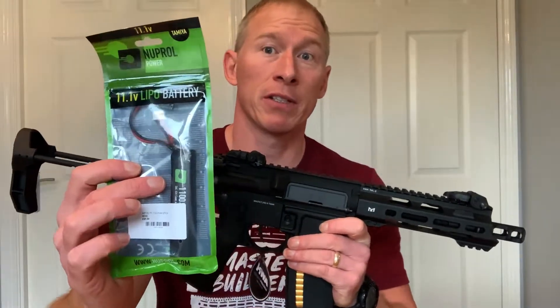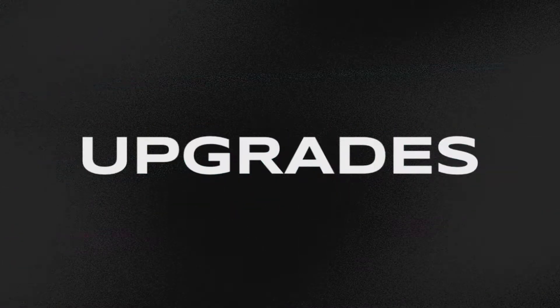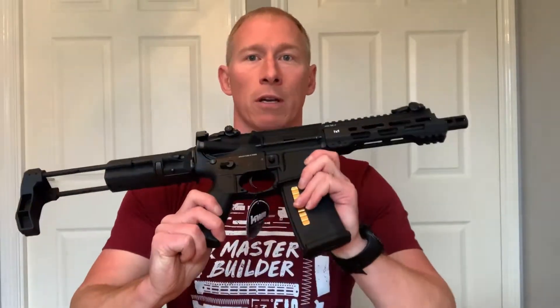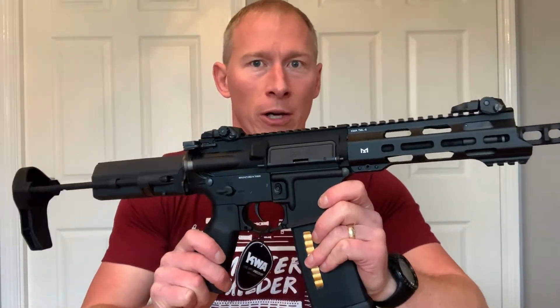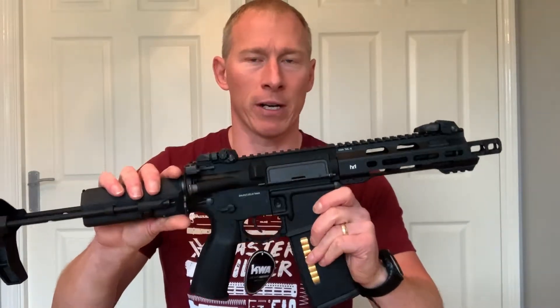Battery-wise, I'd recommend an 11.1 LiPo battery. As with any new rifle, they come pretty standard out of the box, so I want to make this my own and add a few accessories and upgrade it.